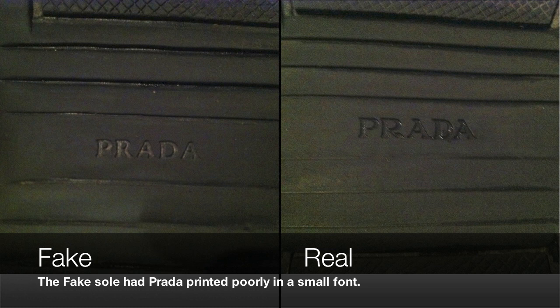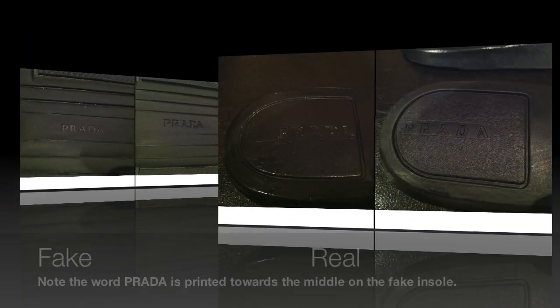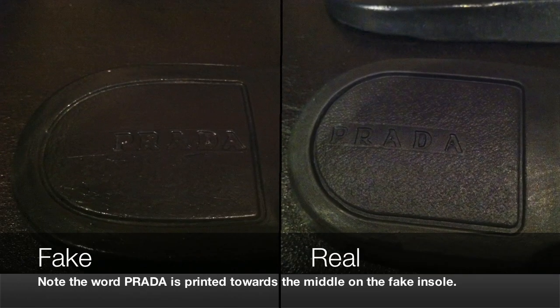On the sole of the shoe, the font on the real shoe is a lot larger and a lot more clearly embossed, and the fake shoe is again missing that indentation below the curve of the letter R. On the bottom of the insole, the word Prada is printed to the left on the real shoe, whereas it's printed to the right on the fake shoe.